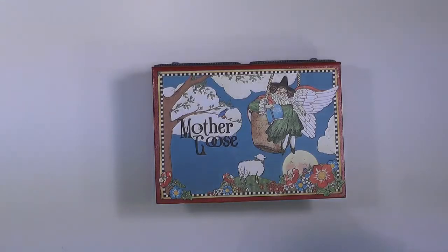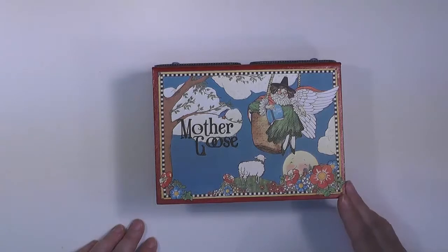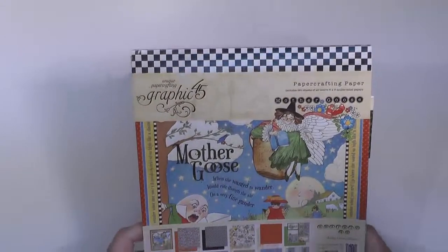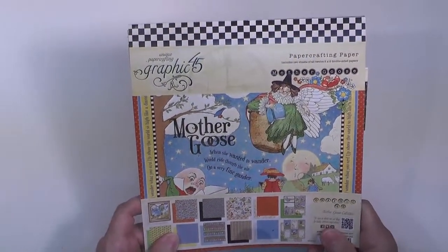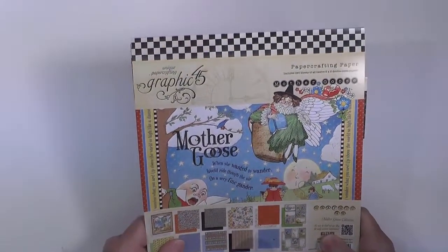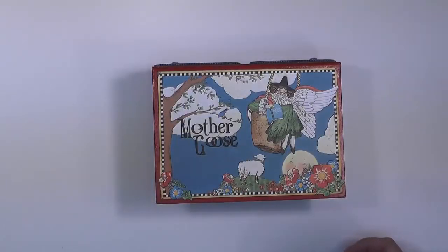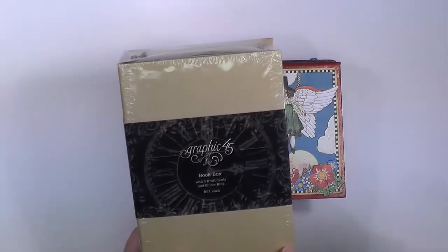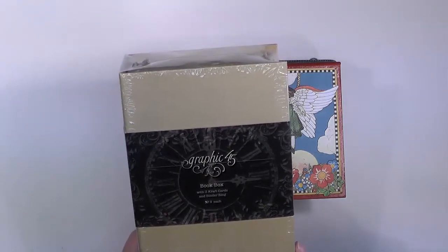Hi, this is April from Craft Knife Chronicles, and I'm here to share with you a new project — it's a Mother Goose box. This box has two featured elements: there is a pop-up inside of the lid, and also a little mini book that is stored inside. The project was made with the Mother Goose paper line from Graphic 45. I used the 8x8 paper, 6x6, and some of the chipboard and sticker elements as well. The box is the Graphic 45 book box — the larger of the two boxes currently available.